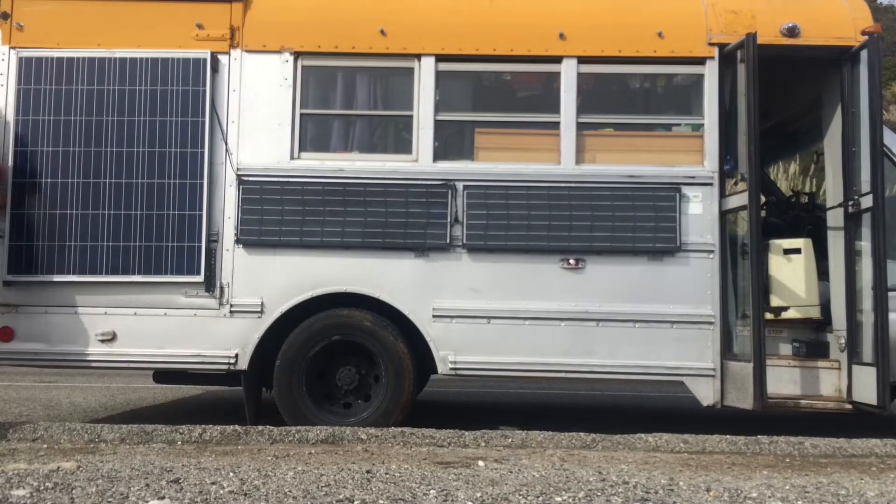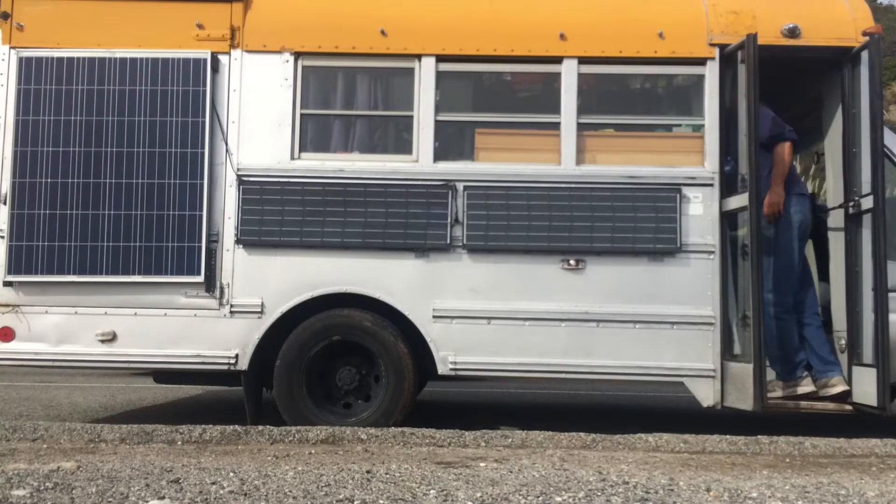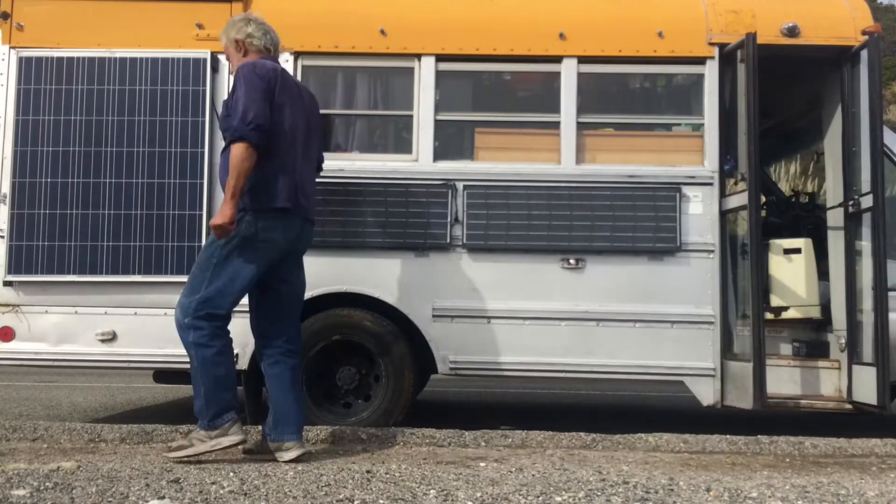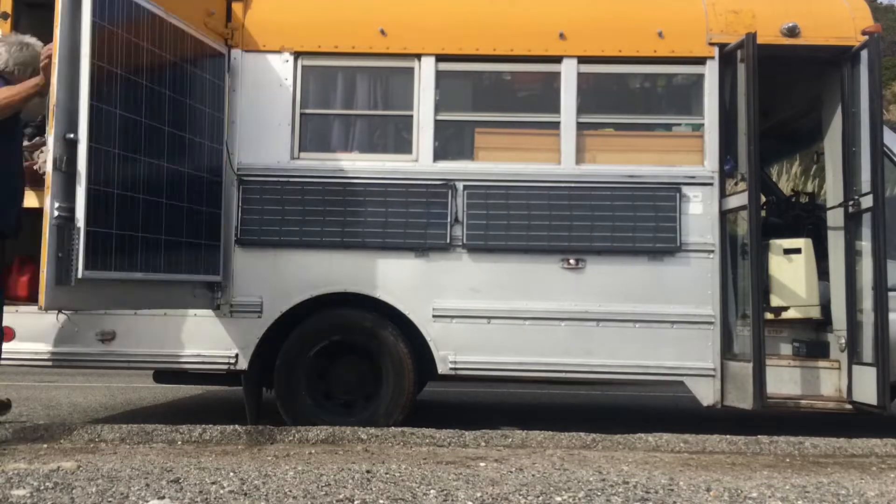This video is about raising the bed in my bus to match the garage. You see me unloading and going through the inventory on my bus.